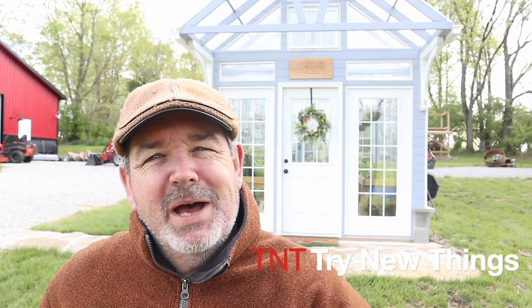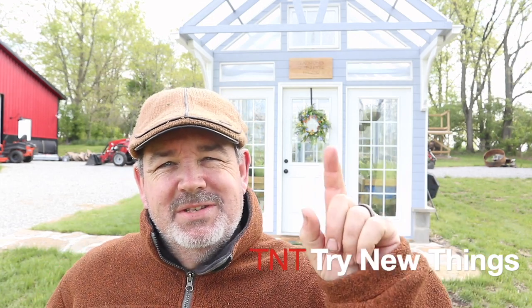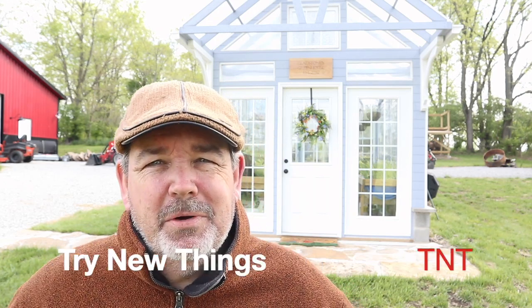Hello there everybody and welcome back to Try New Things. Glad you took the time to click on that icon and watch this video. It is now the very end of April and it's time to give you our first annual greenhouse update. If you've watched the series of building the greenhouse, this is our first season trying to grow something in there in the spring. Let me take you inside and show you around.